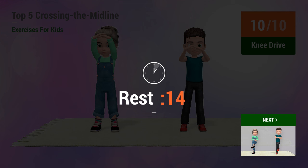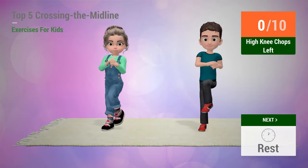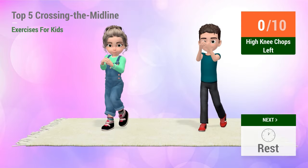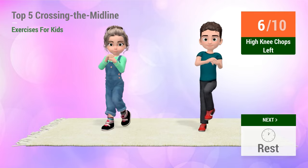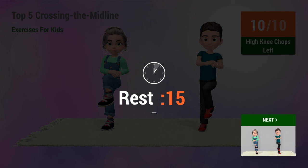Rest time. Up next, high knee chops. In 5, 4, 3, 2, 1, go! 1, 2, 3, 4, 5, 6, 7, 8, 9, 10.